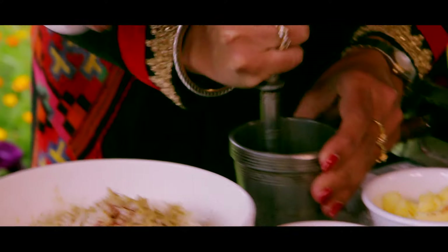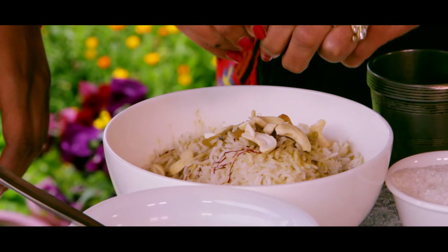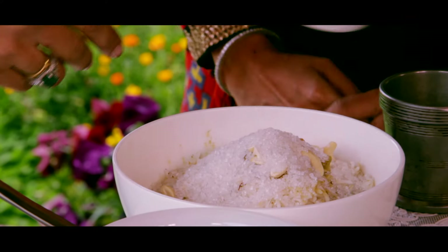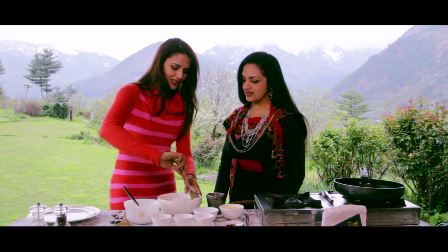So this is what we have here. First, we have a little kaju. Elaichi is added. Stir it together. Sugar. So we will mix it well.